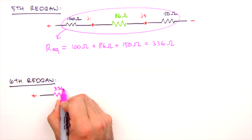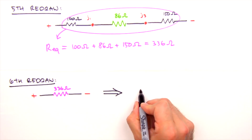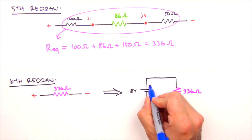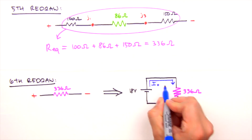This brings us to our final redraw — we've reduced the initial six resistors to a single equivalent resistance of 336 ohms. If we bend the circuit back together, reconnecting the positive and negative sides of the battery, we're left with a simple circuit. As far as the battery is concerned, that's all there ever was — it only sees an equivalent resistance and supplies a corresponding current.